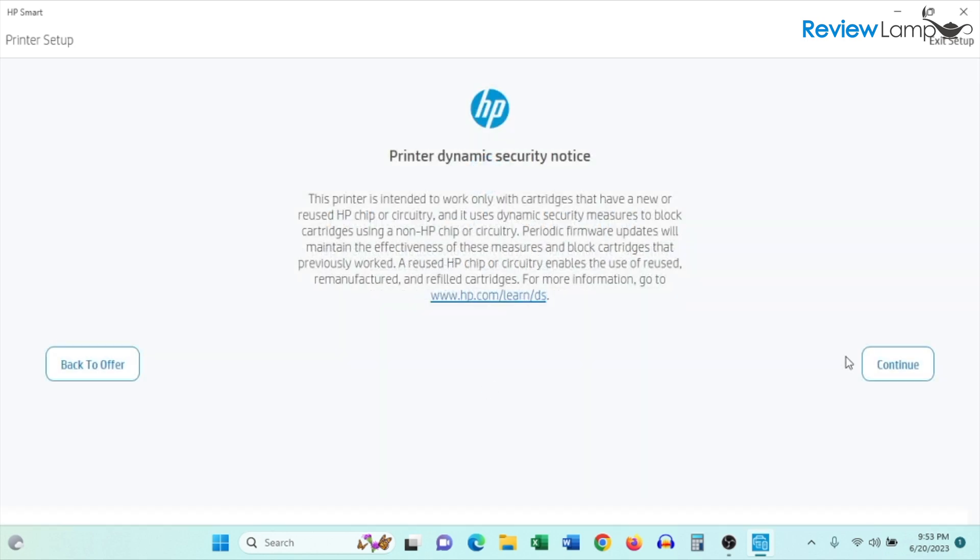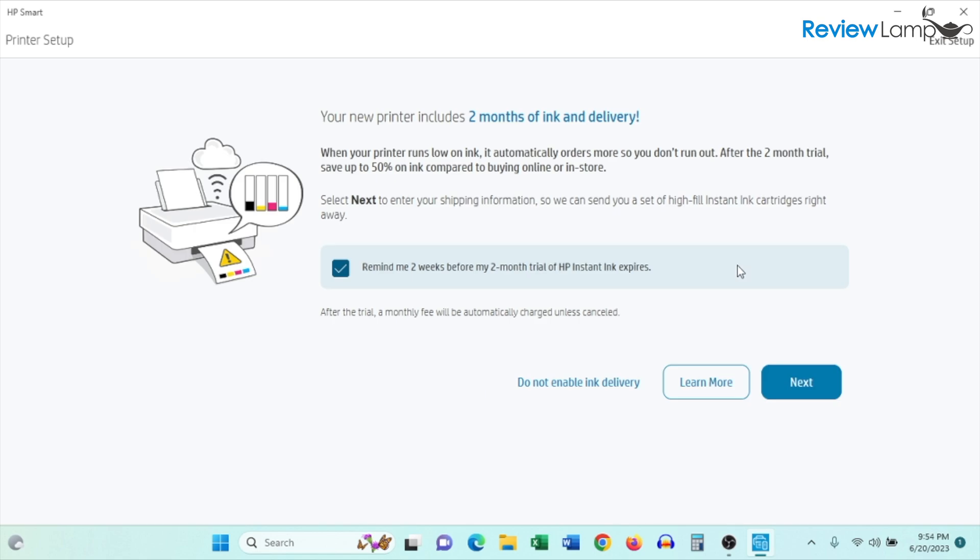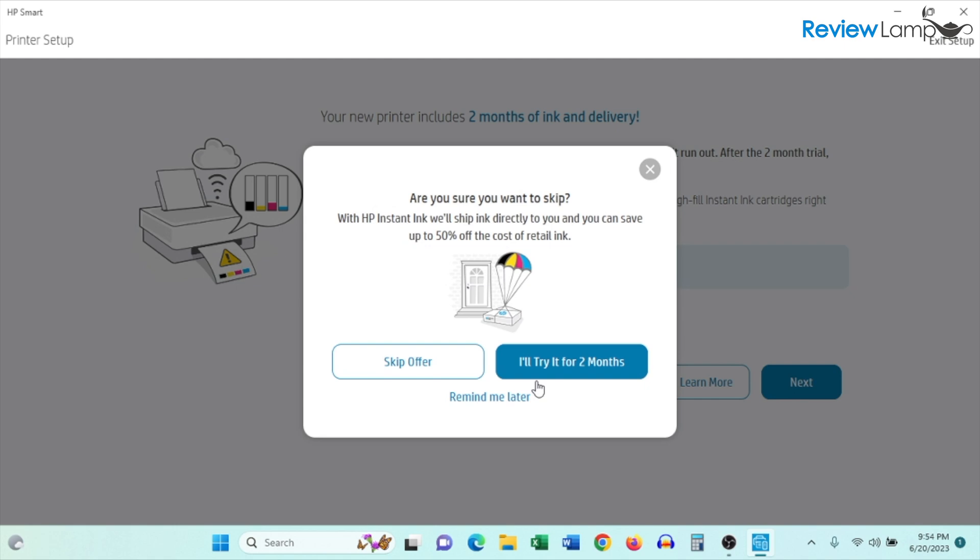It gives you a notice that this printer will only work with genuine HP cartridges — click Continue. It then says it is registering the printer. On the following screen, it informs you that your new printer includes two months of Instant Ink. I'm not going to enable ink delivery, so I'll click 'Do not enable ink delivery' and confirm by skipping the offer.